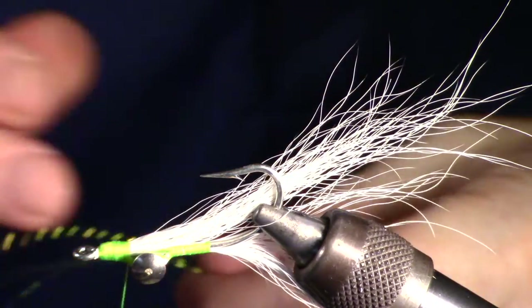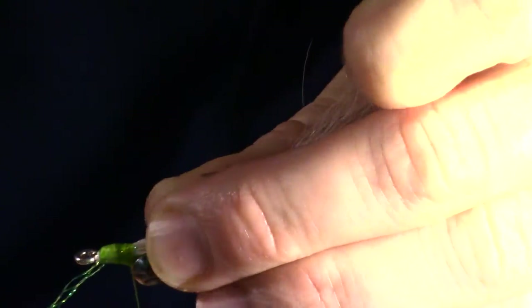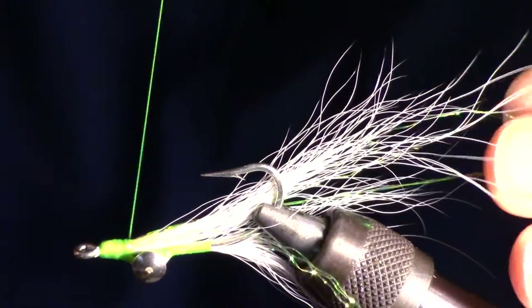Now we will tie in a bit of flash. I am going to be using chartreuse crystal flash. I tie in the flash at the center of the bunch, then pull the other side over and lock it into place.